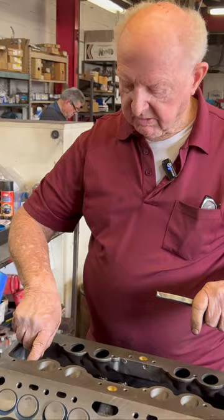Now I have the valve, the lock, the spring, and the retainer. All I have to do is take the C-clamp and put the two locks on it, and I'm done.